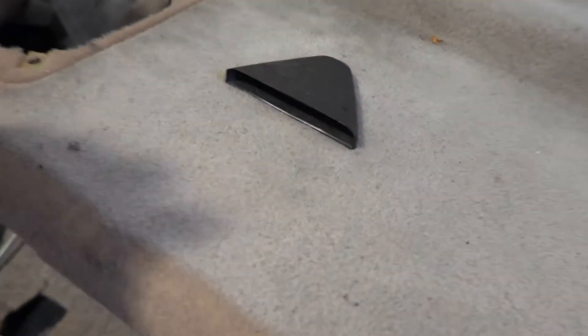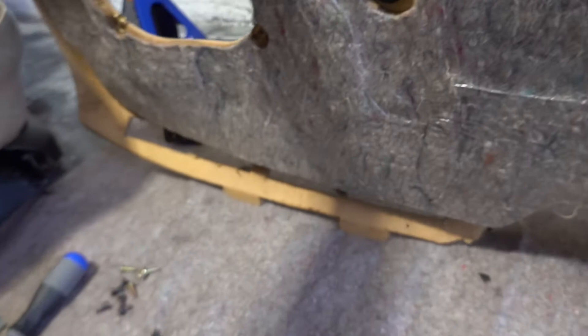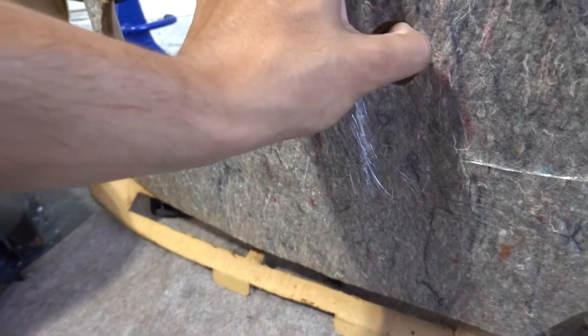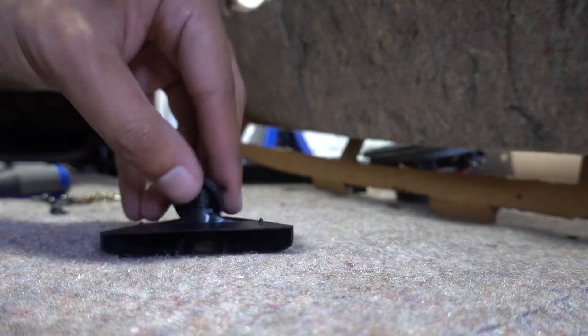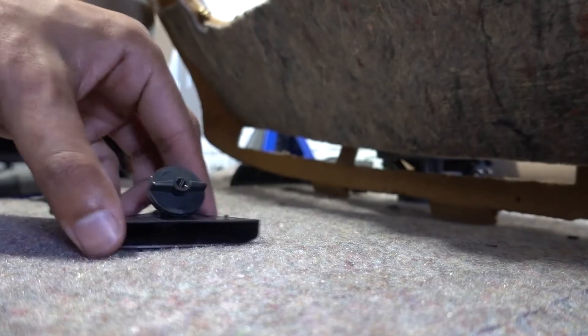I'm not sure if this piece comes off — it doesn't look like it. Let me check on the bottom side real quick. Oh, it does! And just like that we got this piece as well. So it looks like we got the entire deck completely stripped down.